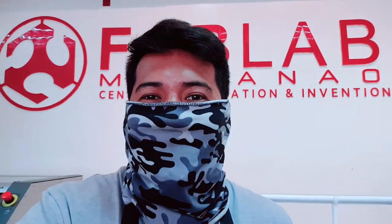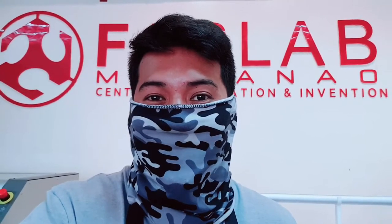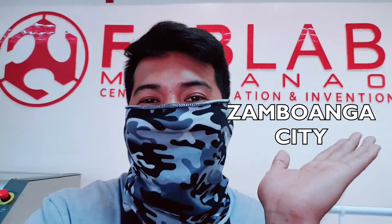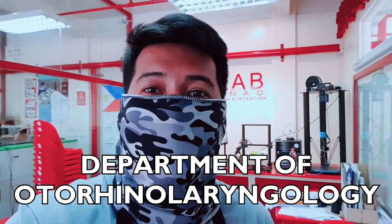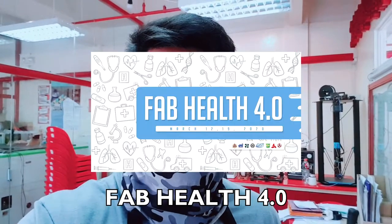Hello everyone, this is Dexter from FabLab Mindanao. For today's episode on how to operate a 3D printer, we have a very special guest all the way from Zamboanga City. He is the chief resident of the Department of Otorhinolaryngology, Head and Neck Surgery in Zamboanga Medical Center Hospital. Last March we had our event called Fab Health, a program for nurses and doctors.